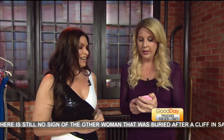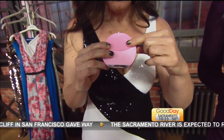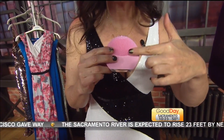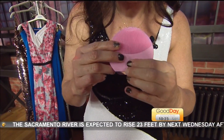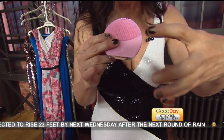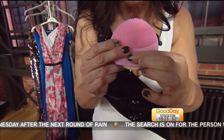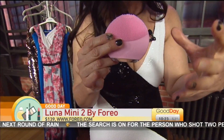You turn it on — can you hear the vibration? It has eight different speeds. This is the Luna Mini 2, and it retails for $139 at FOREO.com. What you're looking at is a revolutionary T-Sonic. It has eight different speeds and it combines the sonic pulsations with a covering which is medical grade silicone.